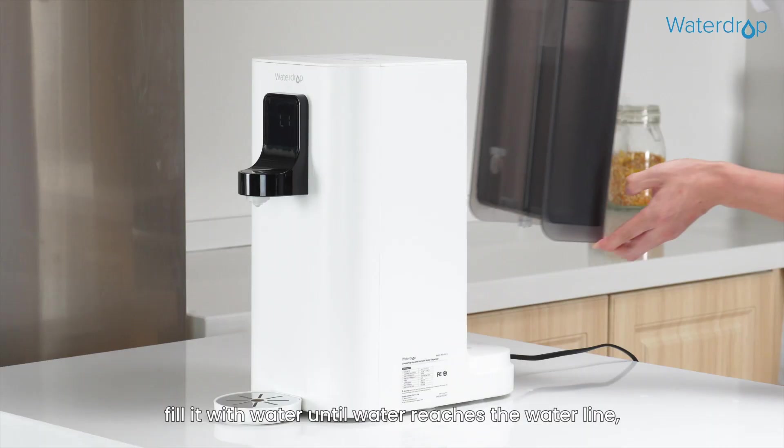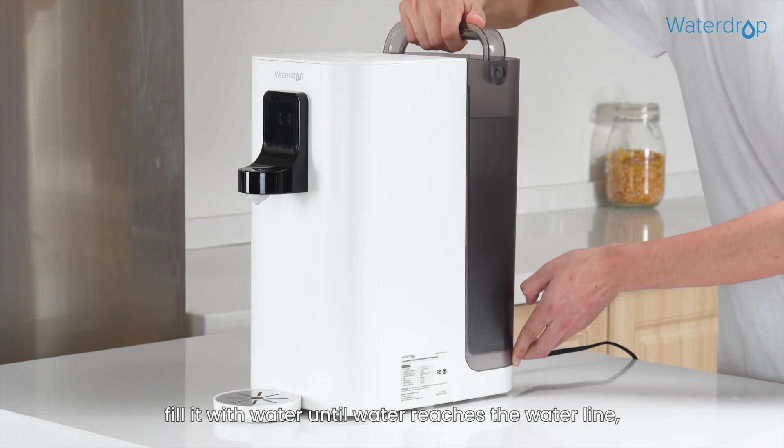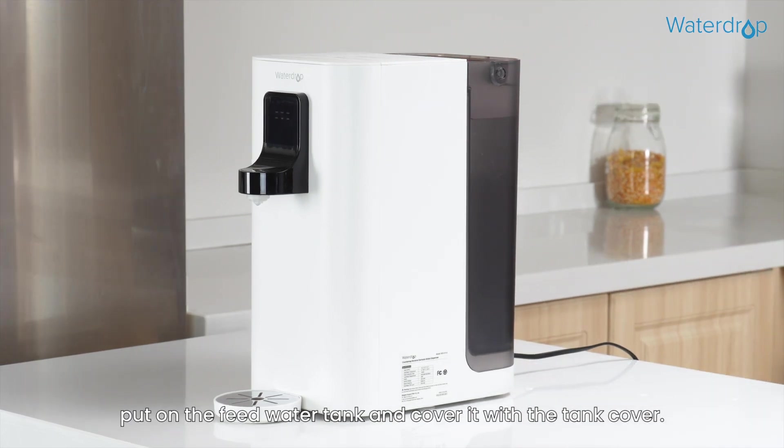Step 2: Clean the feed water tank. Fill it with water until the water reaches the water line, then put on the feed water tank and cover it with the tank cover.